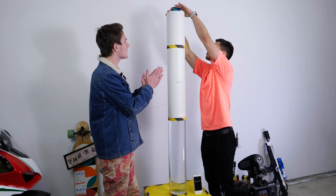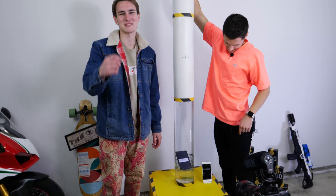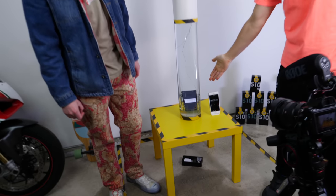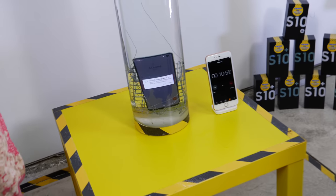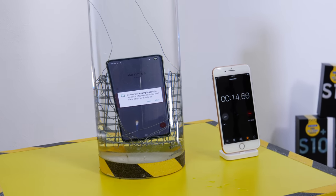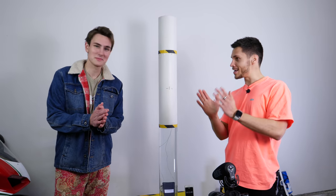Here we go, let's drop it in. I love how it just lowers in there. We got it on that screen but we'll see if anything funny happens. I literally expect nothing to happen. This is the most boring part of this test.